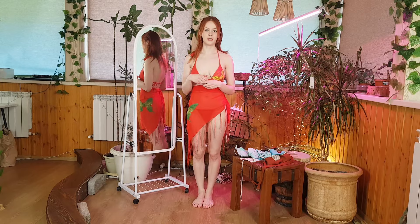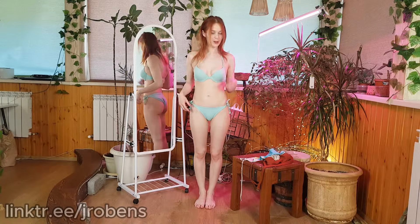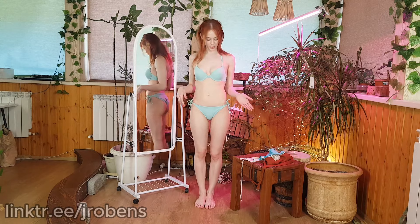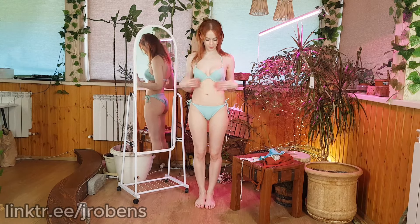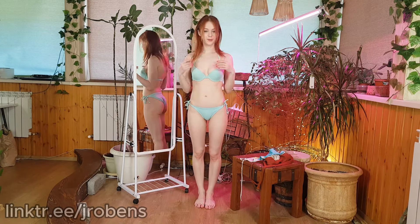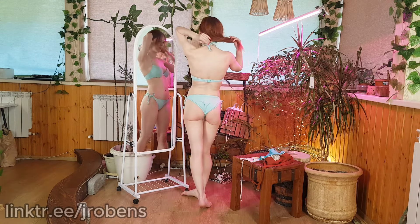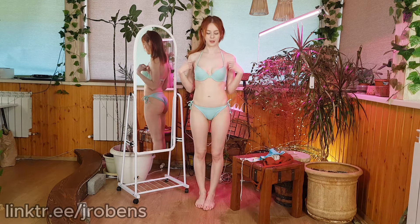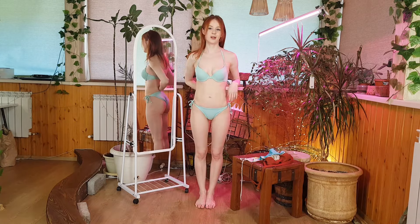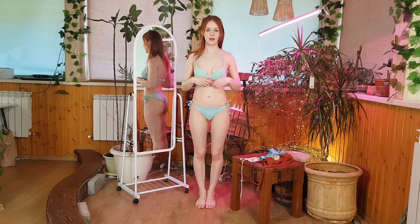The next swimsuit will be turquoise. I tried it on — it's a delicate turquoise color that even looks a little blue. I like how it looks when the light falls on it; it changes color slightly. It is adjustable and tight at the back with ropes that can be adjusted. The bra has a plastic clasp which holds it, but it is a little tight and there is only one, so you cannot adjust the bra volume.